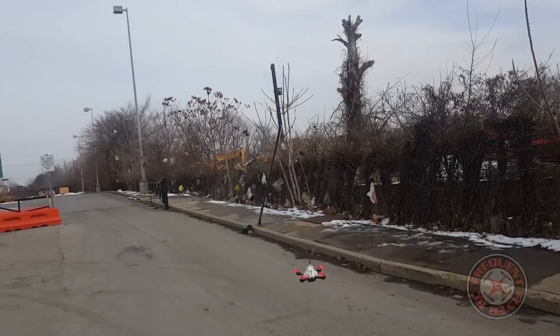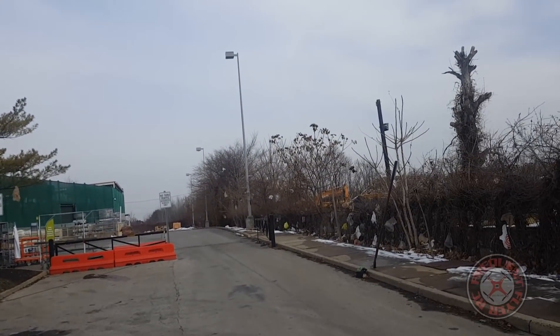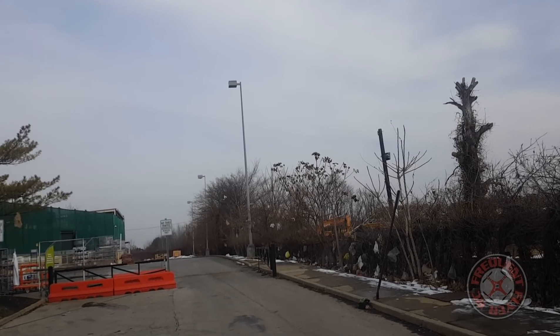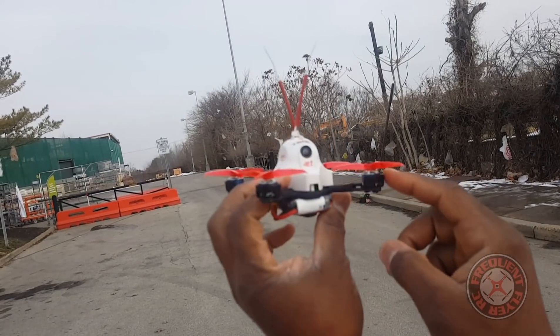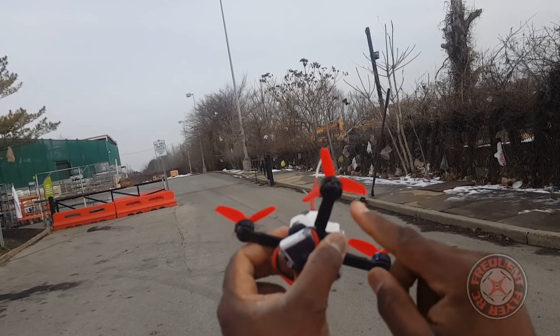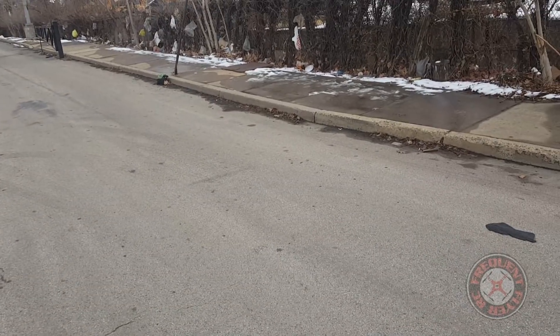Durability test, bringing it in. Looks like we didn't hit the prop this time — nope, we didn't hit the prop. I've got these motor protectors on here so we didn't hit the motor either, just got a little bit of the bottom of the frame there. Let's take off again.